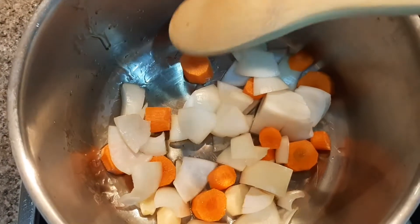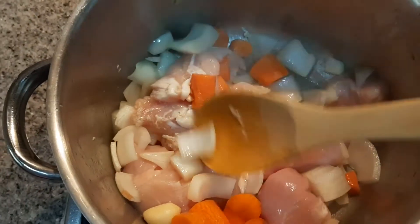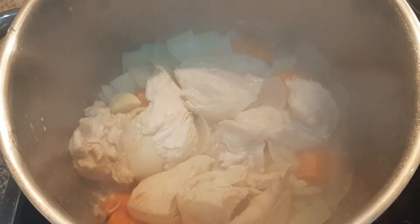To add more flavor I will use chicken, but you can use chicken or broth. If you don't want to use chicken, you can use vegetable broth.